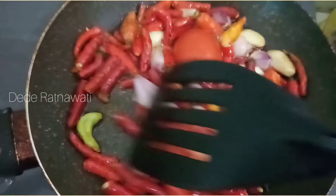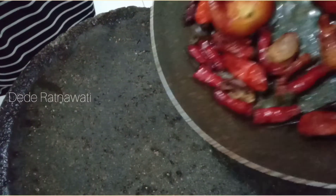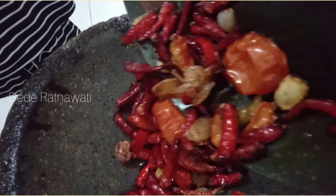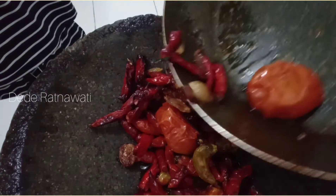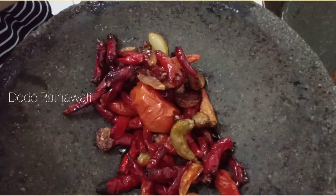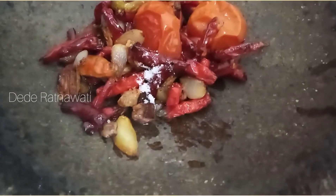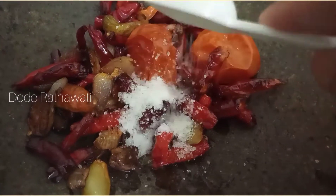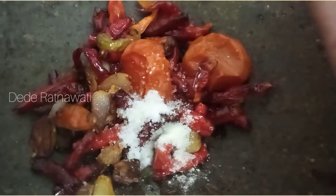Kita goreng. Setelah matang kita haluskan, kita ulek deh sambalnya. Cabainya kita jadikan sambal. Masukkan ke dalam cobek, lalu tambahkan garam. Setelah itu gula. Dan penyedap secukupnya aja ya, dikira-kira.